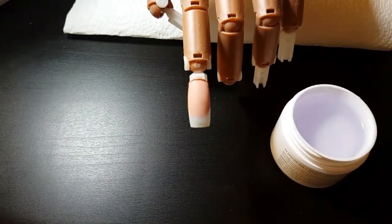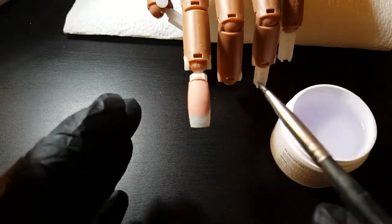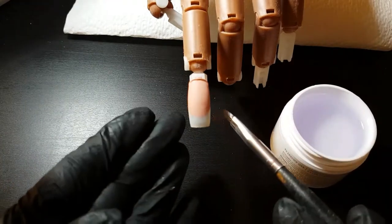Be careful with curing time because if it's not curing properly, when you file it off you can find it becomes sticky and uncured gel appears inside.